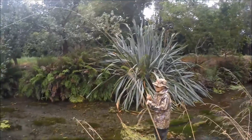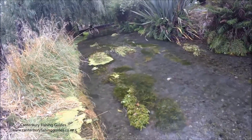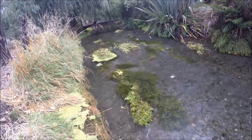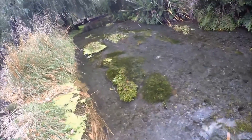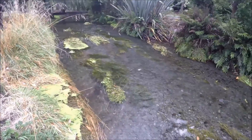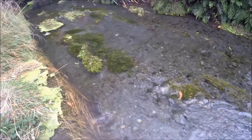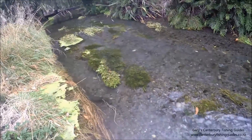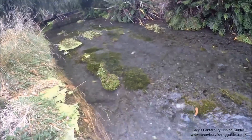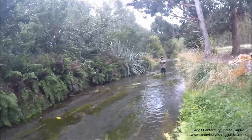Like that? Yep, up higher if you can. Yep, that's nice. He's still there. Coming out. Just wind in a little bit. Wind up, wind up, wind up.